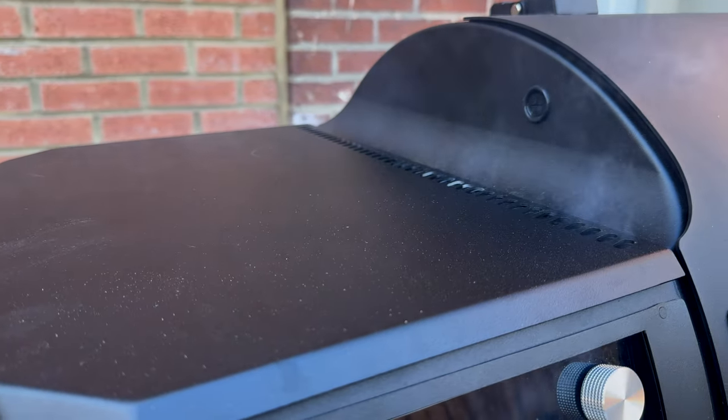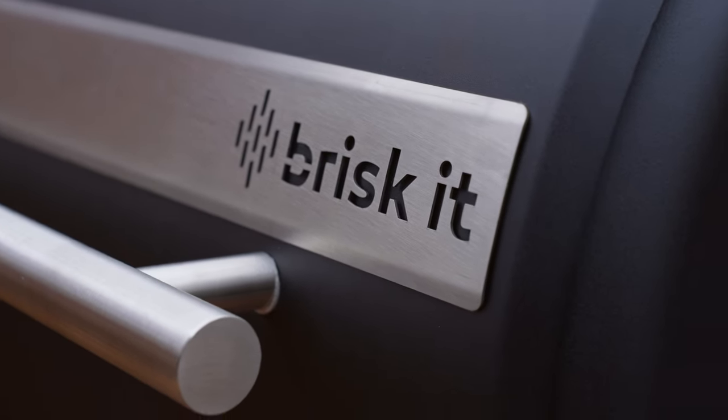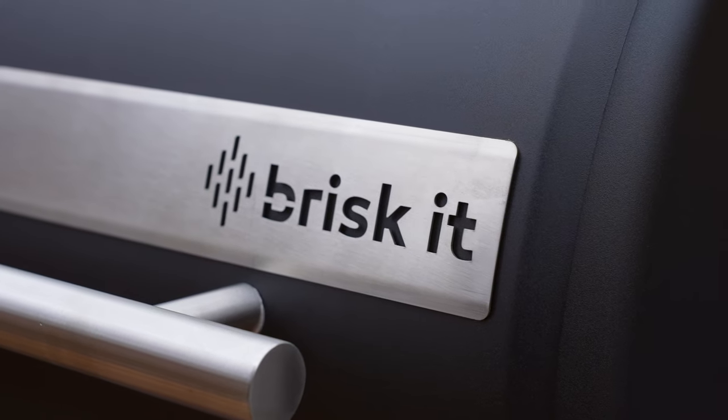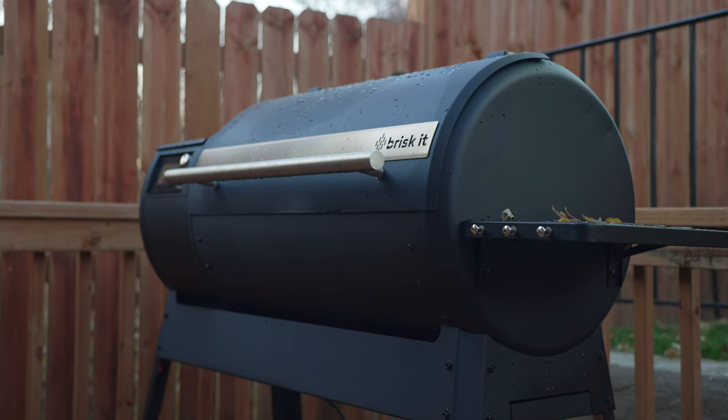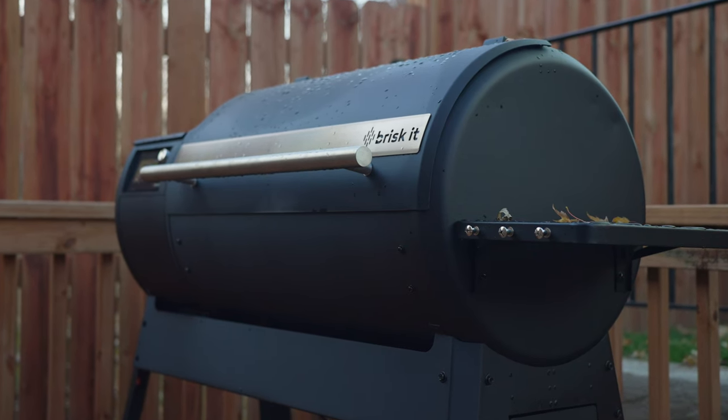Around the grill, you'll find areas for smoke to escape — some holes on the side and an exhaust on the back that points smoke down, which then rises up, and you can see some smoke escaping from the front too. The grill has a very nice, clean black and silver design, with a matte black powder coat finish that has some weather resistance.